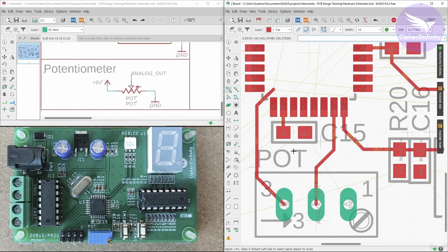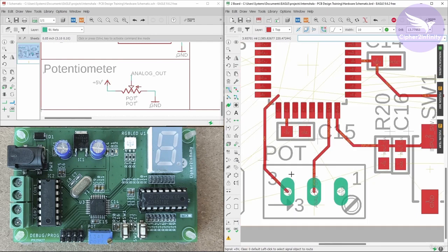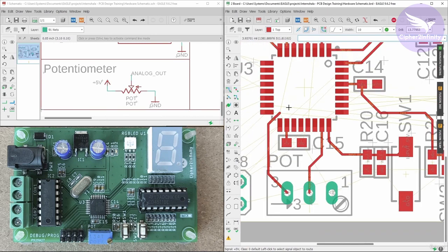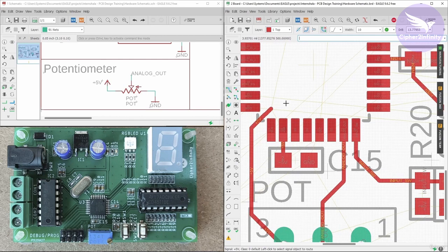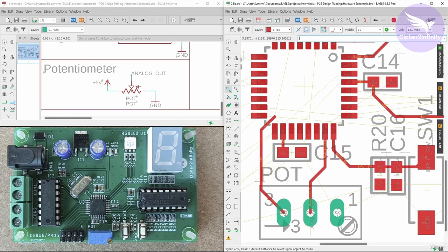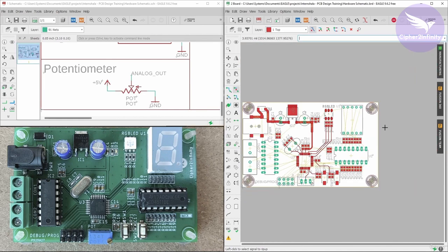You can power this preset part independently, because in this case the preset is going to drain less current. But you may be in a situation where the peripheral is draining too much current — let's say 100mA or 400mA. Then you will not connect this track directly here, because that entire current is going to pass through this single track, and it's not a wise decision to connect the track directly here. So what you can do is create a separate track and connect it directly to plus 5V. At this moment let's not connect this track — we will first do all the easy connections and later connect the rest.